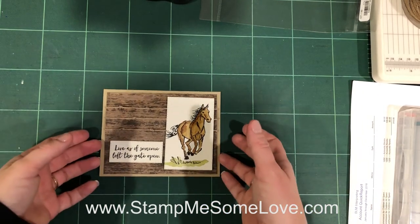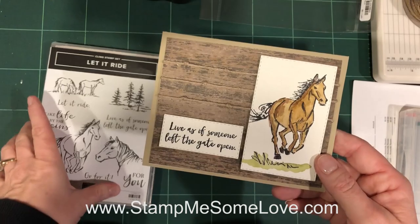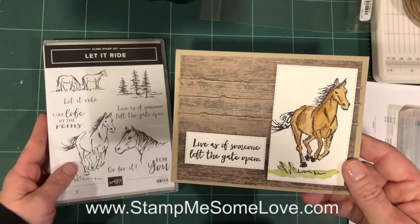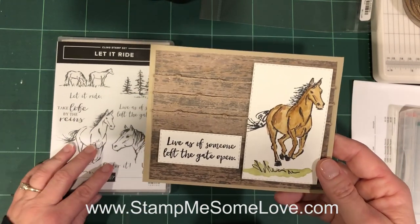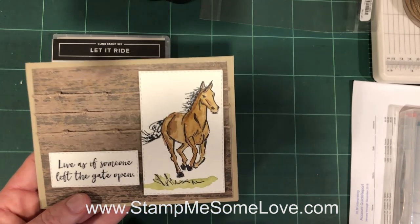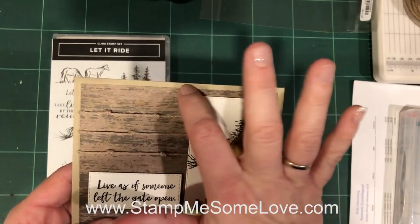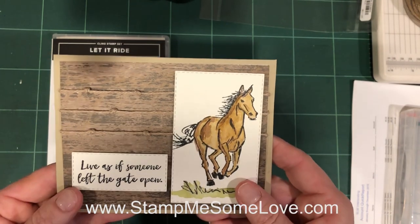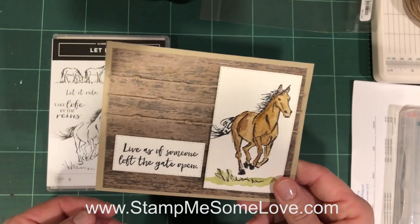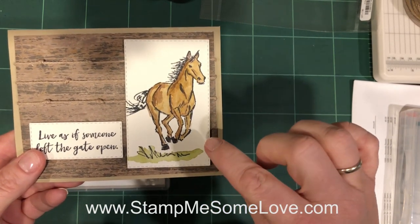We are going to do this card right here. I used a Stampin' Up set that I just got not too long ago. It's in the Occasions catalog and it's called Let It Ride. I love this stamp set because I'm from Kentucky and we are here in Lexington, the horse capital of the world. I'm also using some designer series paper from Stampin' Up — they've got a wood grain packet in their current catalog and I really did like that rustic feel.